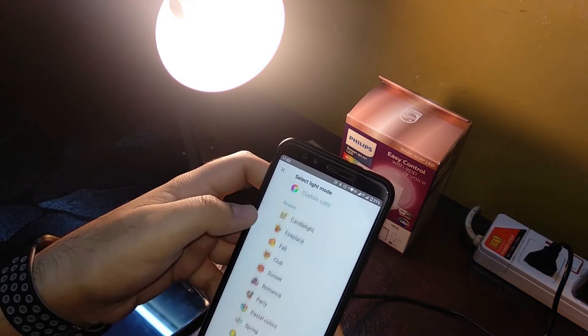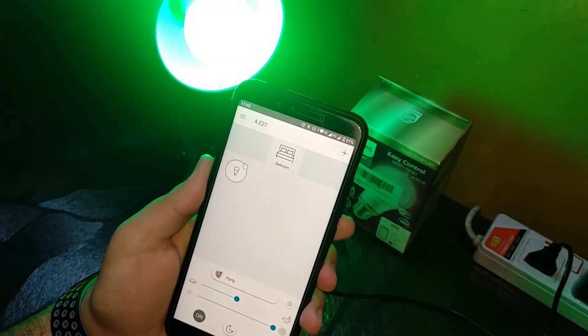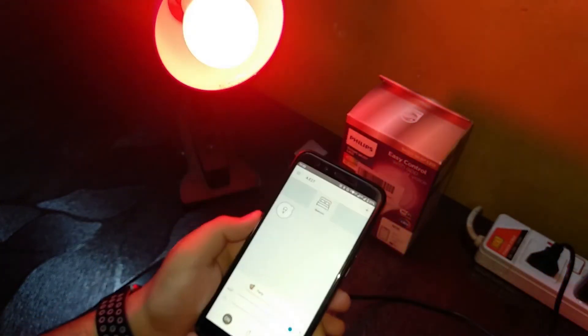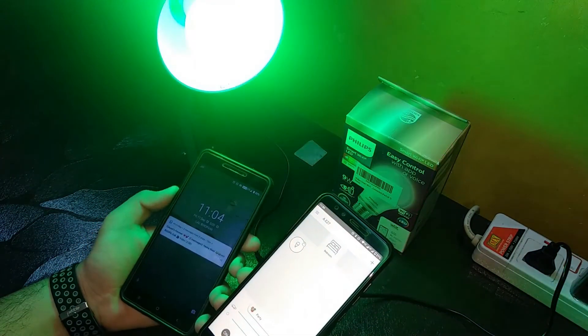Let's go ahead and do Party Mode since we've successfully connected via the hotspot. Let's make the speed a little faster. As you can see, the light is changing colors — all through the hotspot.